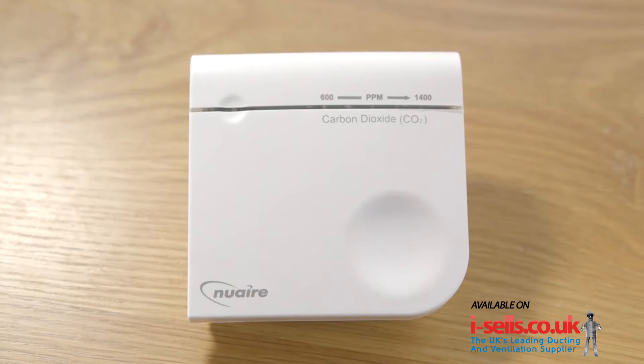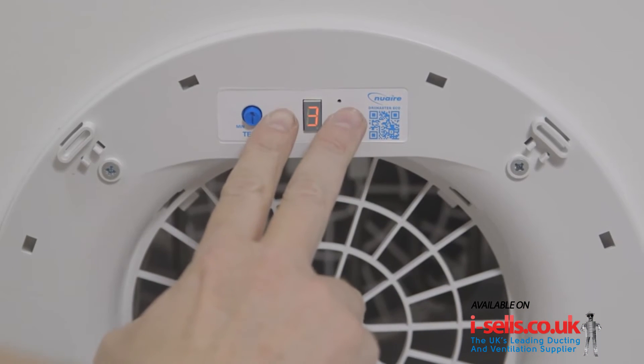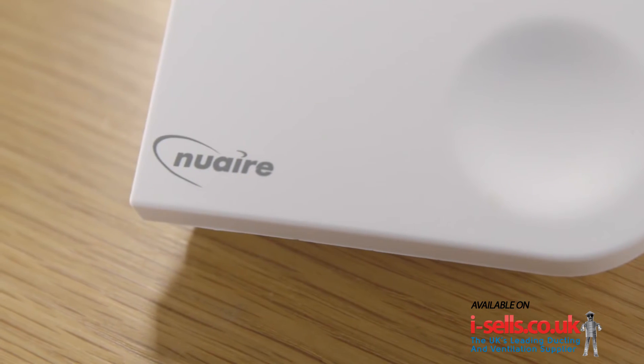If installing the CO2 and relative humidity sensors, put the DryMaster into binding mode as previously described, and then apply power to the sensors. These sensors will automatically bind to the DryMaster Eco unit.